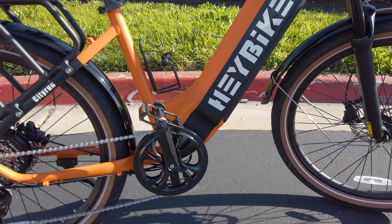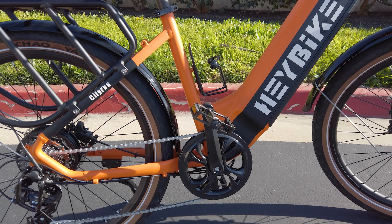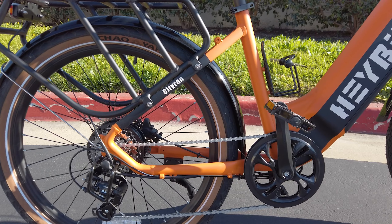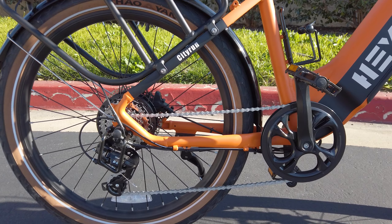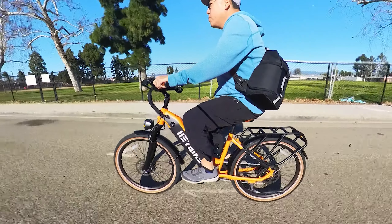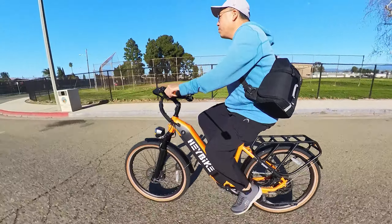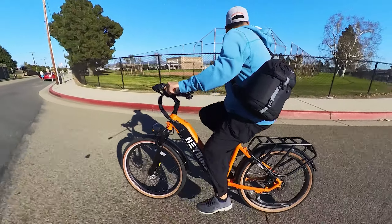That speaks to the quality of the frame construction. Even though it's a step-through, the joint at the bottom near the pedals — which can be vulnerable on some bikes, especially under heavy loads — is very thick here. The welds are clean and it's very nicely constructed. It feels really solid without rattles, and as long as you're not off-roading, it'll give you a solid, comfortable ride without worry.